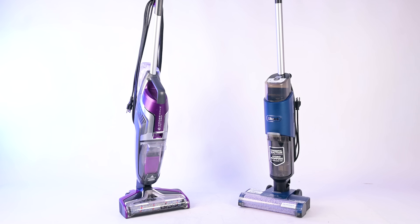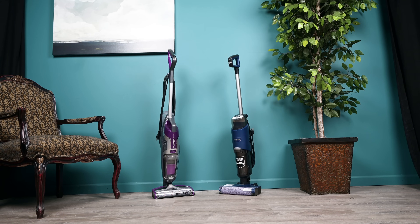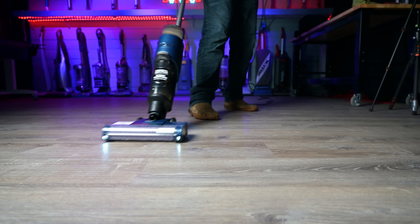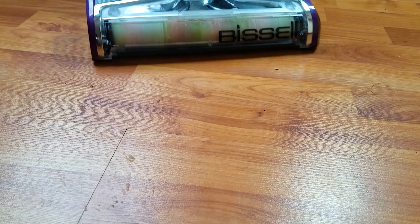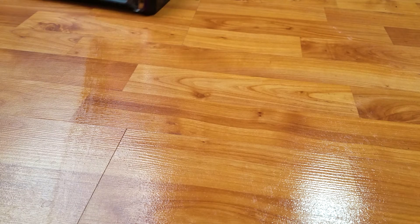Starting off with the basics — who are these wet dry vacuum mop combos for, and what is the best way to use them? I think the people that would benefit the most from these types of machines are people with mostly hard floors in their house, with maybe a few small rugs here and there. I think that they're best used for normal vacuuming and mopping jobs — that is to say, you need to vacuum your hard floors, but you also need to mop them, so why not do both at the same time?